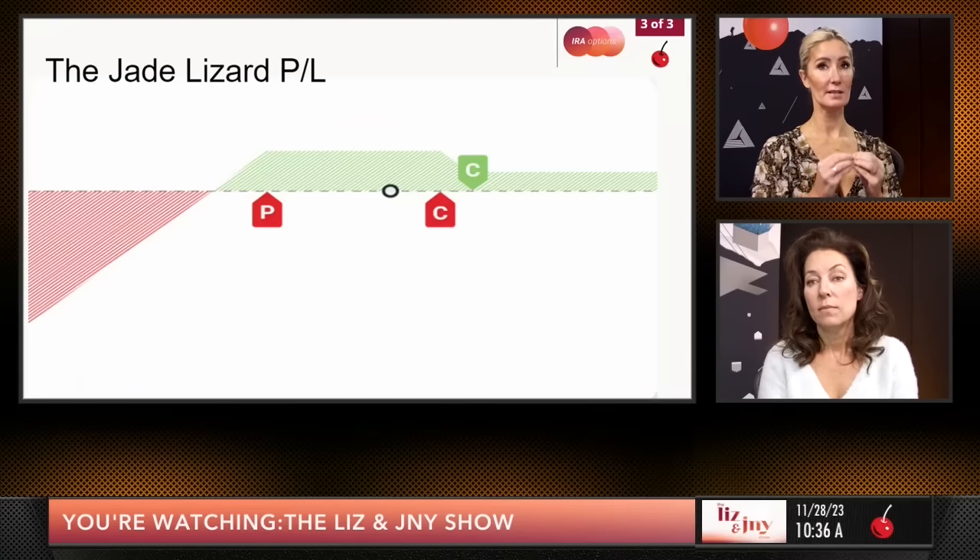That is the jade lizard in a nutshell, mostly in a margin account. We're going to play a very short video now, and when we get back we're going to show you how to put one into an IRA.